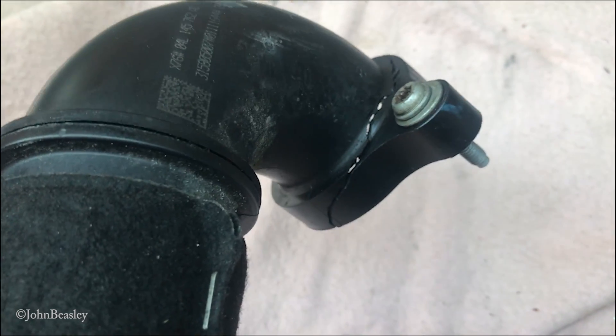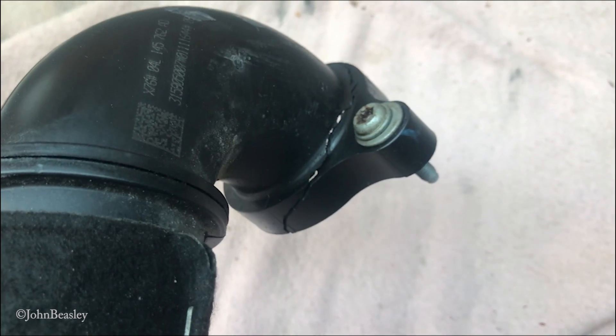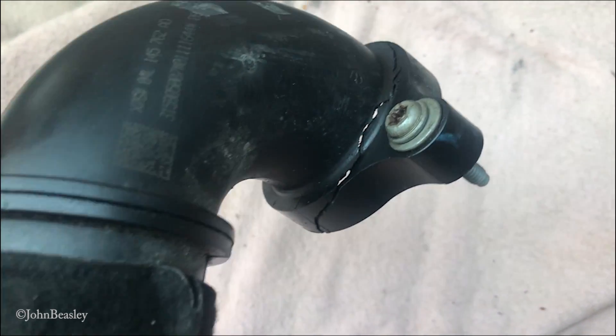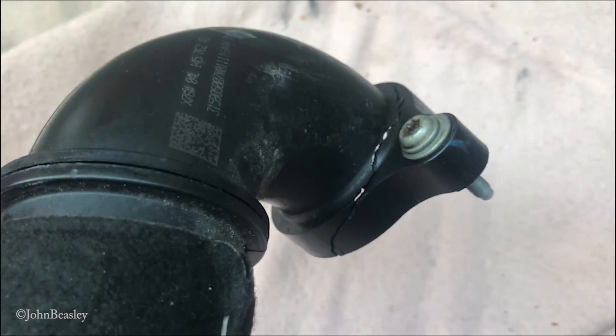So probably if you really wanted to be cheap about it, you could glue that up with solvent glue, but I'm going to check out the price of a brand new part.